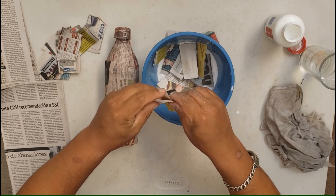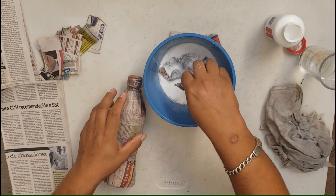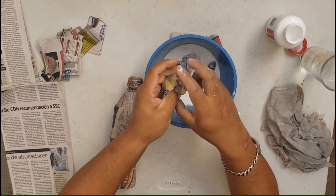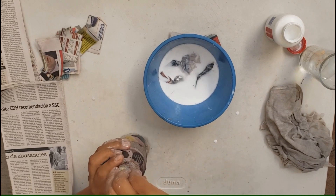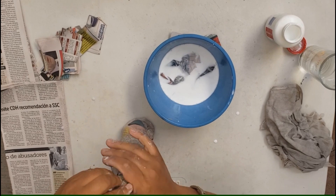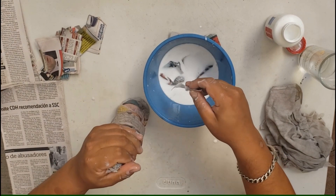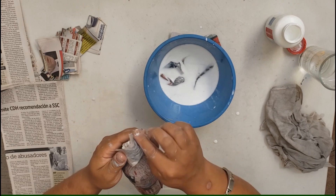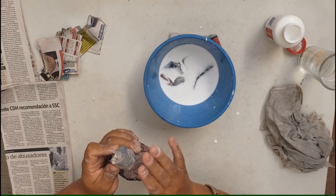Vamos a remojar algunos porque nos van a ser útiles. Vamos a comprimir algunas de estas hojas para hacer la punta, dándole más o menos la forma del pico y la vamos a poner aquí. Entonces, compactamos. Y una vez que tengamos ya esa forma, con nuestros pedacitos de periódico, la vamos a ir protegiendo bien, para que le quede por completo la forma de la punta de nuestro árbol.